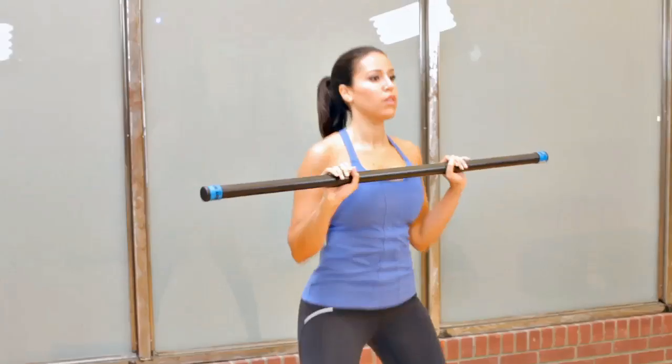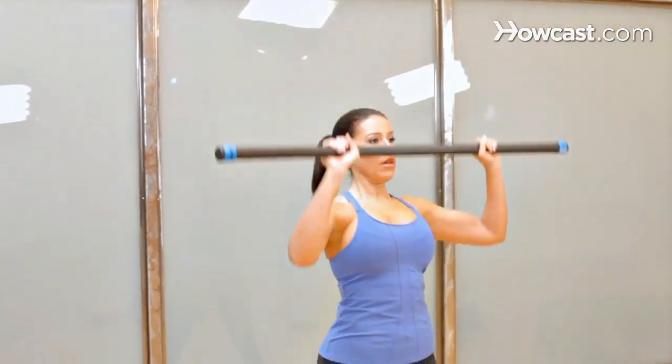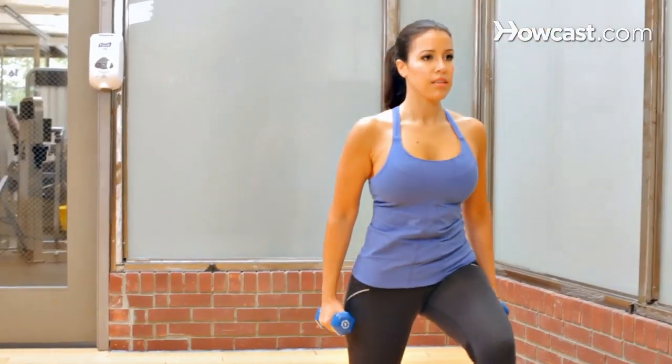Hey, my name is Erin, and I'm a former U.S. Junior Olympic certified swim coach and personal trainer. Fitness is my passion, so I cannot wait to share it with you guys.